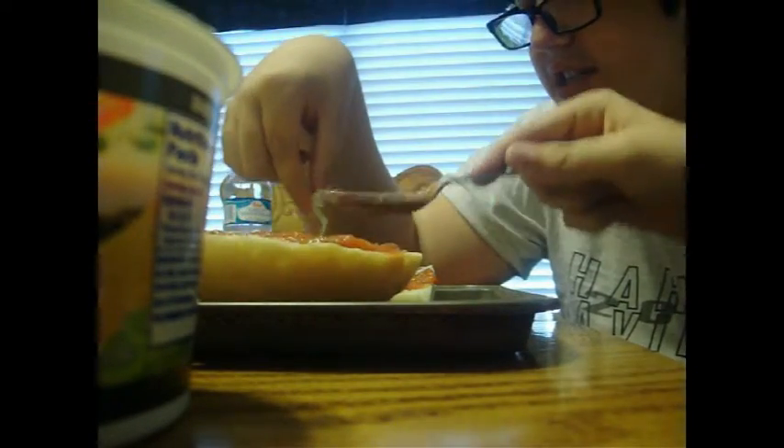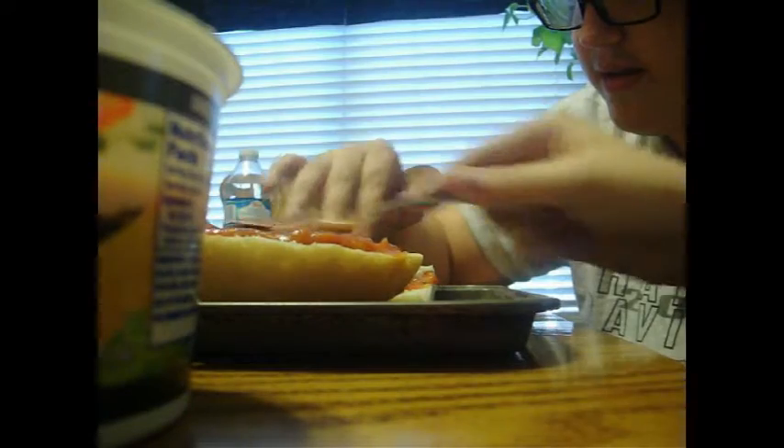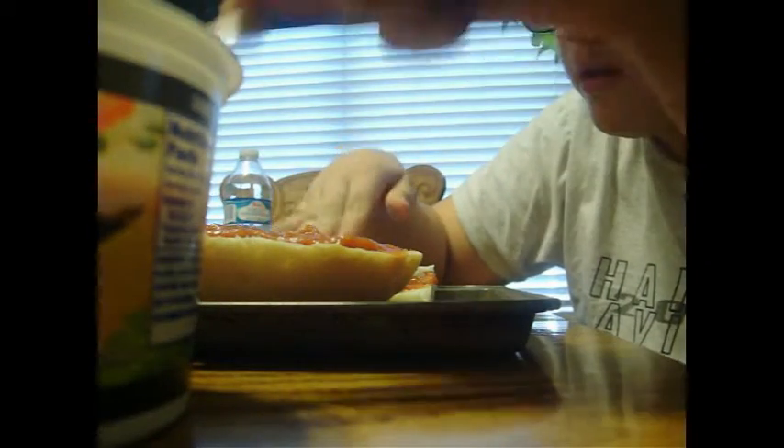Push that cheese all over the place. Kind of push it down a little bit. And then after we're done making our own pizza, we're going to put it in the oven and then we're going to eat it all gone.